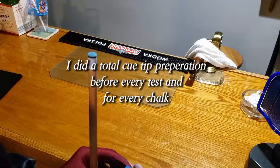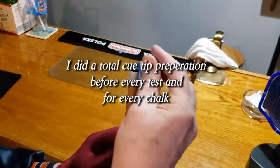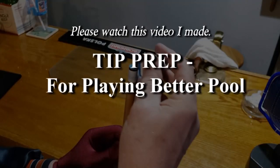I did a total Q-tip preparation before every test and for every chalk. Please watch this video I made: Tip Prep for Playing Better Pool.